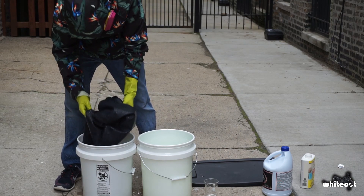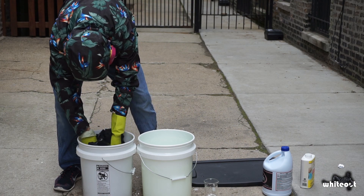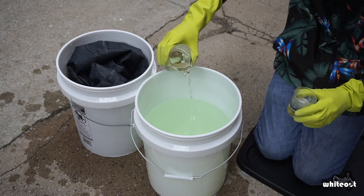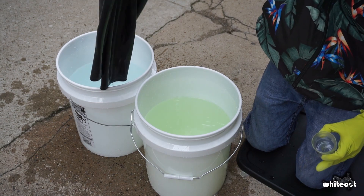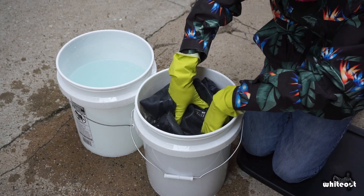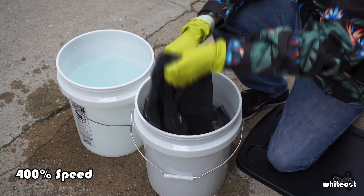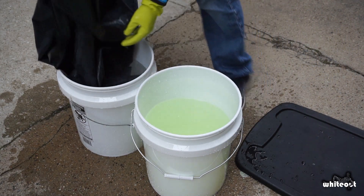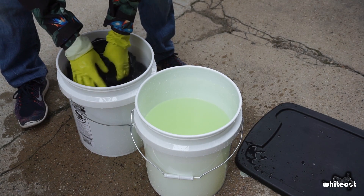I then move the suit into a second bucket filled with warm water after those 3 minutes. I use this bucket to rinse off any chemicals. I then turn the suit inside out and restart the chemical reaction by adding another 300mL of bleach and 50mL of muriatic acid. After another 3 minutes in the chemical bath, the suit is left in the bucket of water for about 30 minutes. It is then showered off and cleaned of any remaining chemicals.